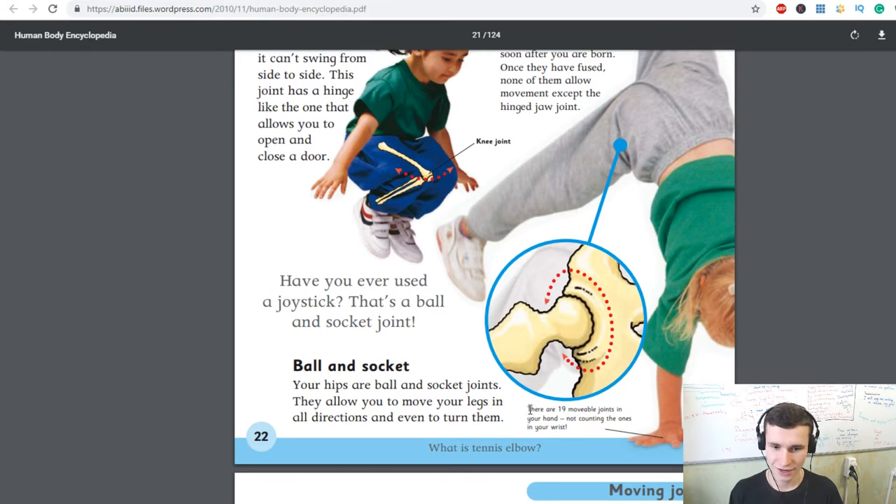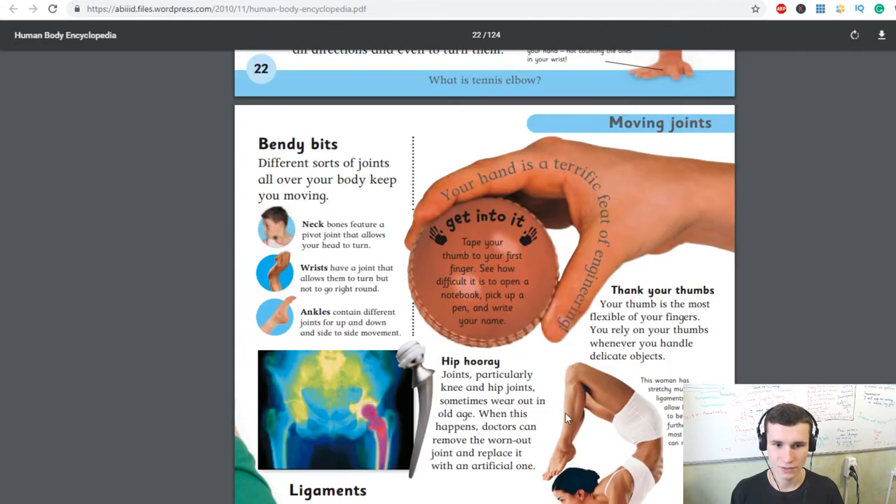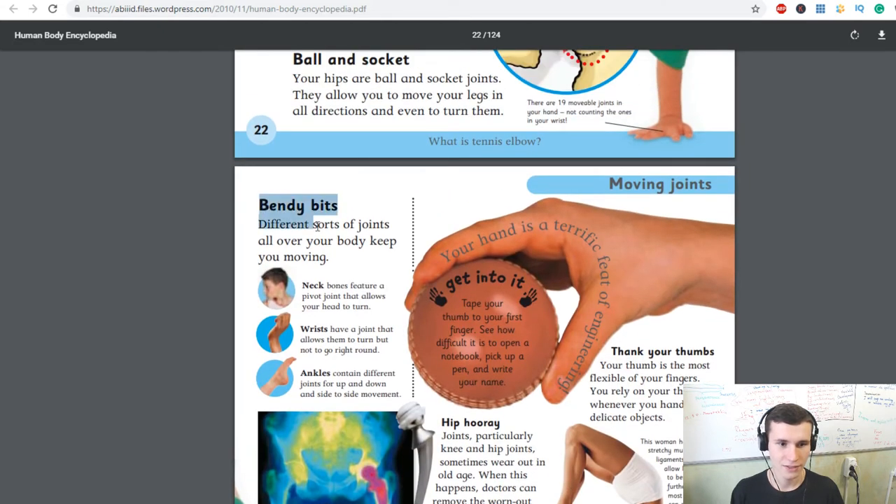There are 19 movable joints in your hand, not counting the ones in your wrist. Ball and socket joints: your hips are ball and socket joints — they allow you to move your legs in all directions and even to turn them.